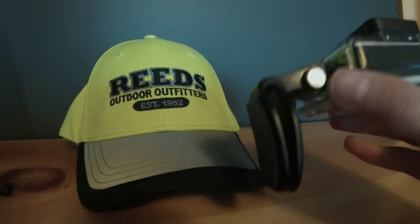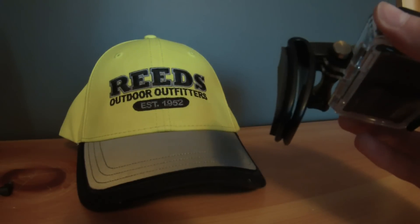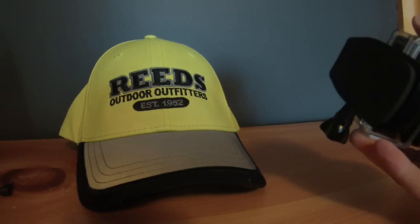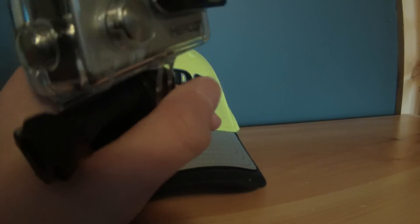It's got this rubber on it too. I have an unboxing video with the head strap and I didn't really talk too much about the Quick Clip, so that's why I'm doing this video. It's a great mount, and the nice thing is they included it with the head strap so you don't have to buy it separately.